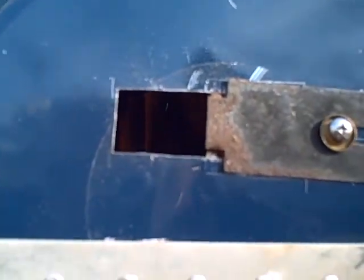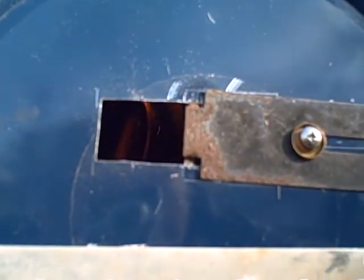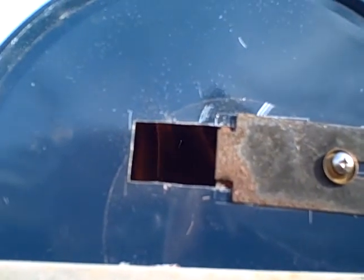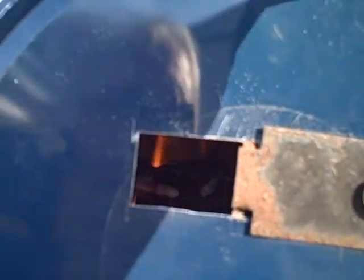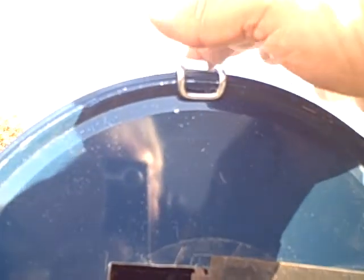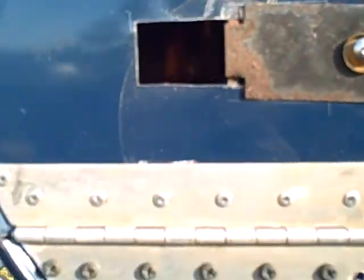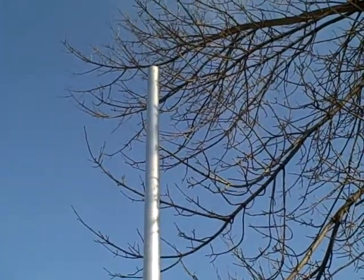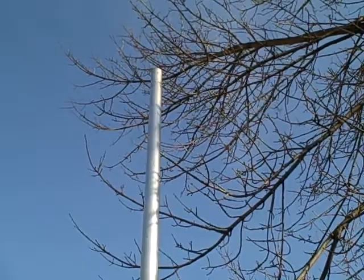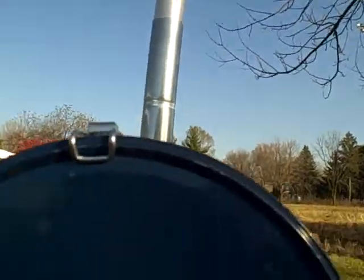Trying to see the color of the flame in there and how well it's burning — it looks good. I should have a pair of gloves when I do this, but I don't. I can see a lot of heat waves coming off the top of the flue pipe and no smoke.